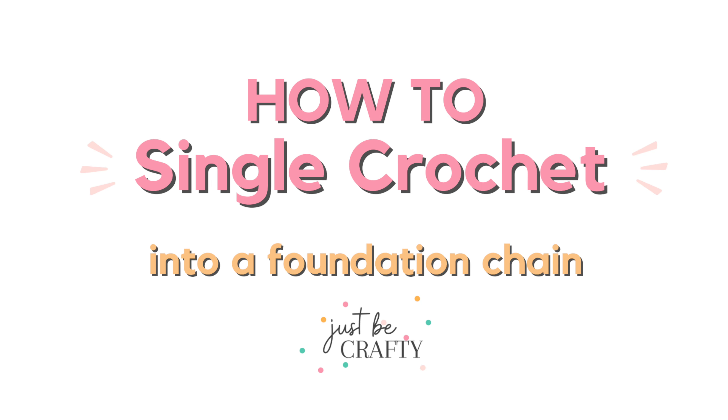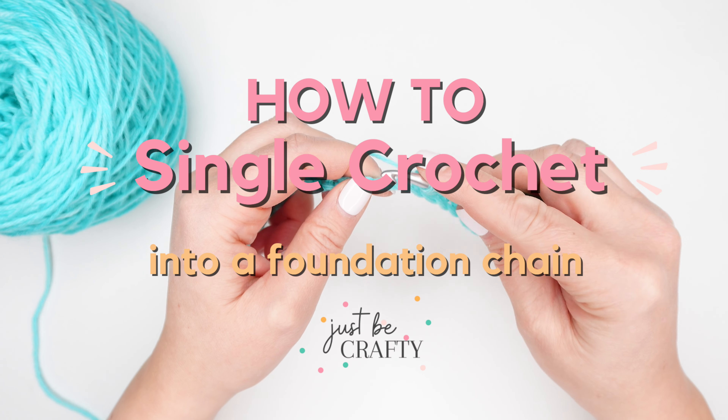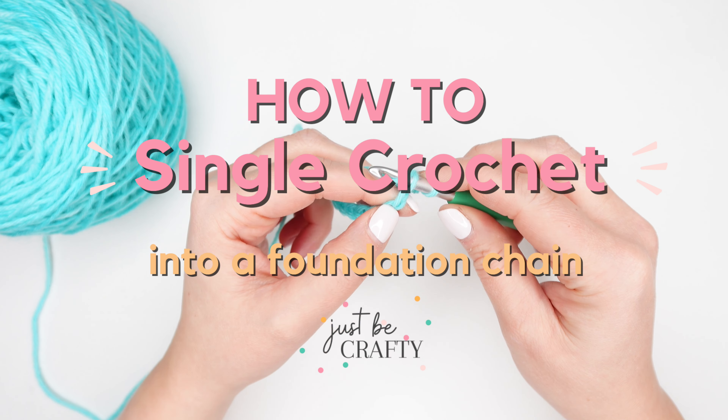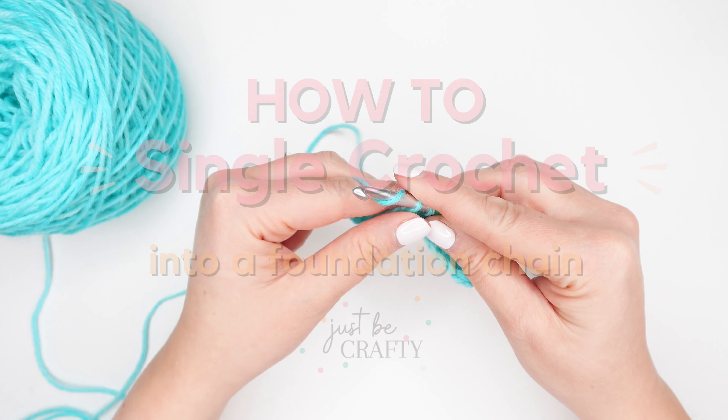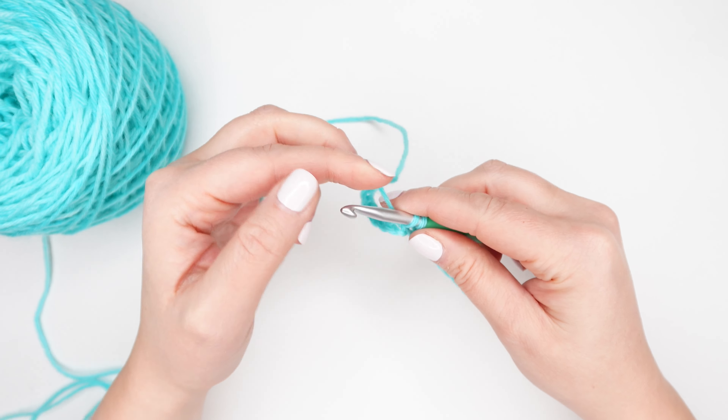In this tutorial I'm going to show you how to make a single crochet stitch into a foundation chain. This is typically one of the first steps you'll come across in a crochet pattern that works the single crochet stitch.